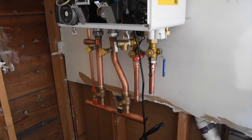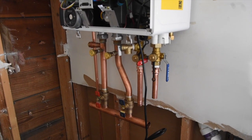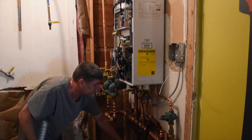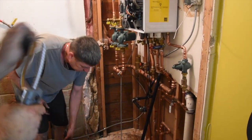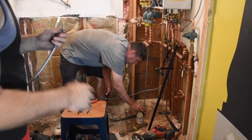Then follow the yellow brick road — or I mean, follow the copper gold piping — to reconnect the gas line, hot and cold water supply, and the condensate drain. This piping was all cut, threaded, and crimped together.